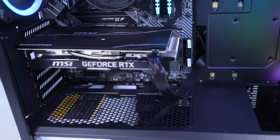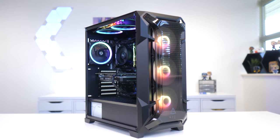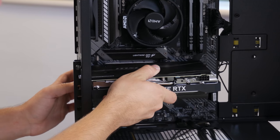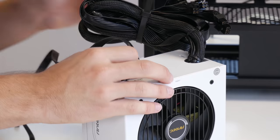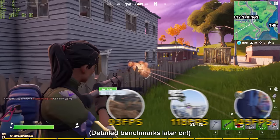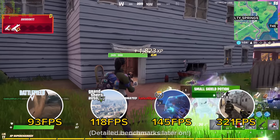Welcome back to another Geekawatt video. Today I'm going to be showing you how to build a $1,000 gaming PC step by step. I'm going to run through all the parts I selected and why, the build process including all the fiddly cabling and wires, before booting the system up and testing it with the most popular games on the market so you can see exactly how it performs.